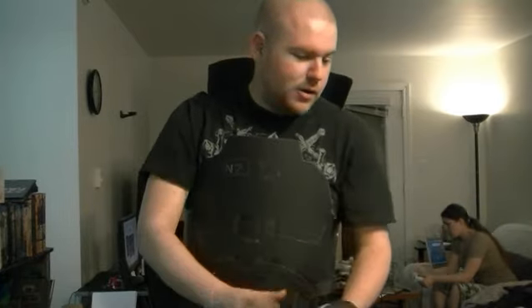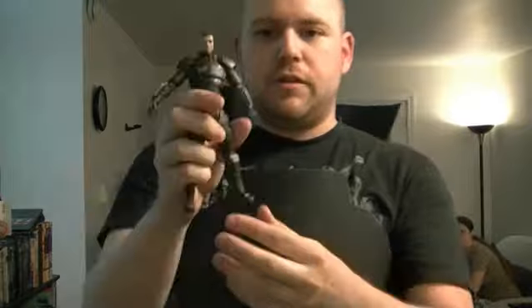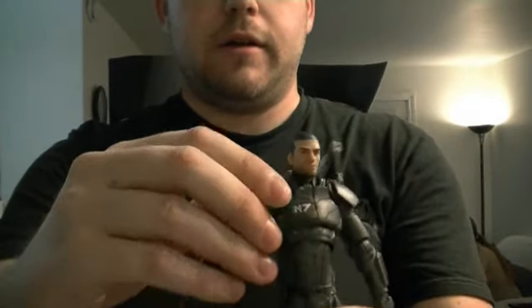A lot of people use the game itself — rotating the image of Commander Shepard around — as reference. I'm one of the lucky ones: I actually have a DC Direct Shepard figure that I'm using for frame of reference. For the shoulder design I'm going to put inner shoulder pads and an outer shoulder pad and have them all connected together.